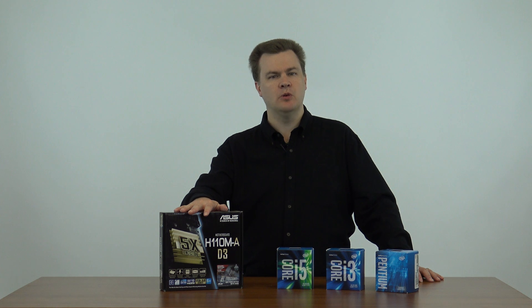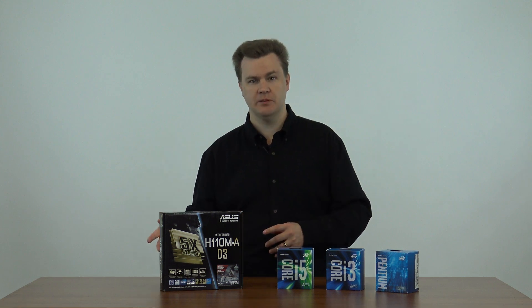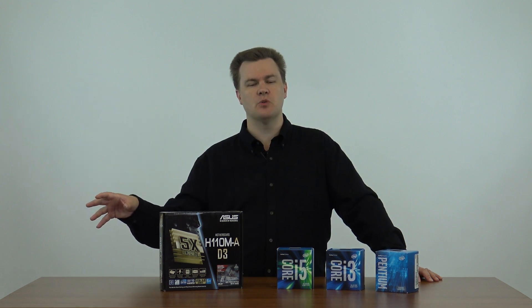This motherboard gets overlooked a lot of times by people who are building or upgrading machines. They think, maybe I should just buy the best — the top-of-the-line board with all the expensive features. That would be the H170 or the Z170 boards. This is the entry level board, the H110. What a lot of people don't realize is this is actually very full-featured in its own right and you may not need to spend the money on those boards.